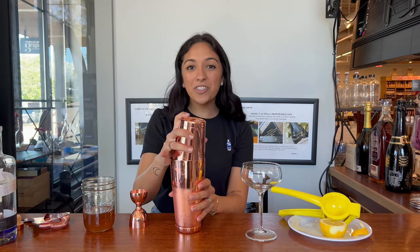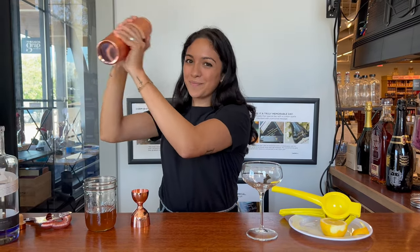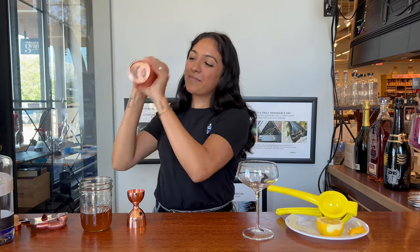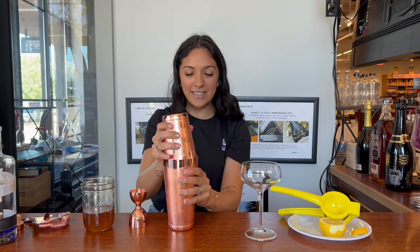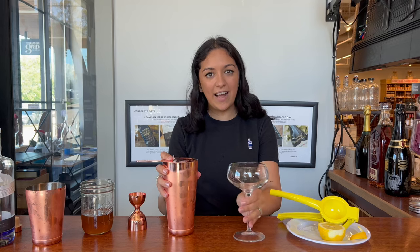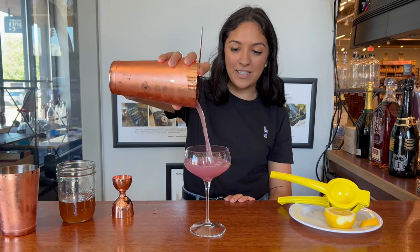So once that's all in, we'll shake it. You'll know you're done when there is condensation on the shaker and it is cold to the touch. We'll strain that into our clean coupe glass — you could also use a martini glass. I love the way a classic coupe looks when serving a martini.